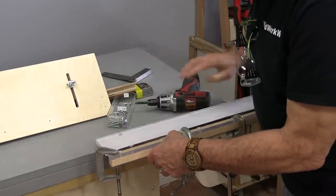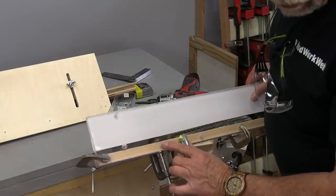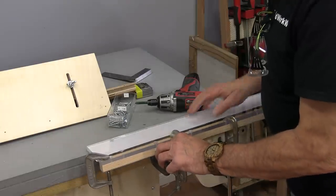Yeah, that's going to be nice and tight, that's going to work well, and of course the wood didn't crack. So I'll go along and do all the rest of them.